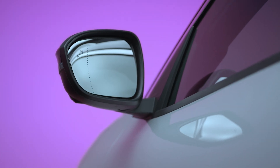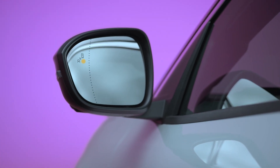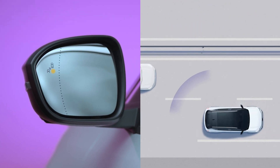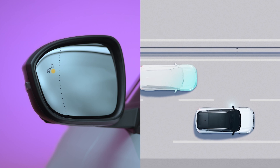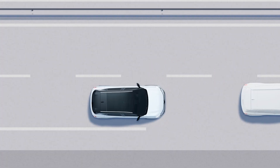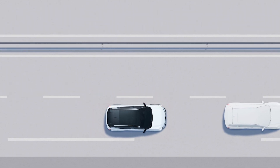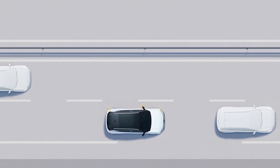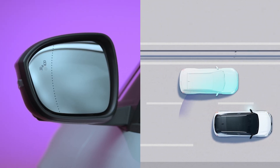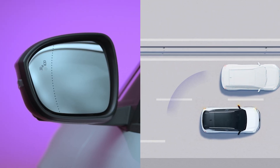When you're driving at over 9.3 miles per hour or 15 kilometers per hour, this orange indicator lights up on the left or right-hand wing mirror to warn you that a vehicle has been detected in your blind spot or is coming up fast behind you in an adjacent lane. If you indicate to change lane when a vehicle has been detected in the blind spot in that lane's side, the warning light flashes to alert you to the danger.